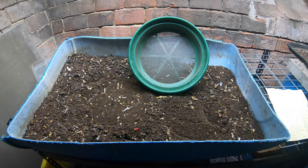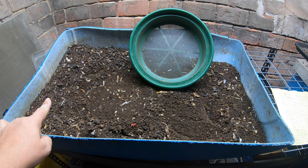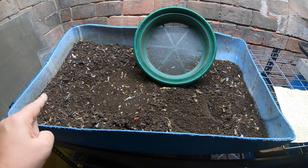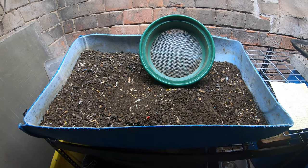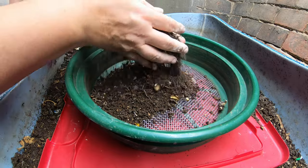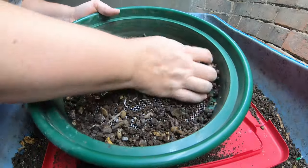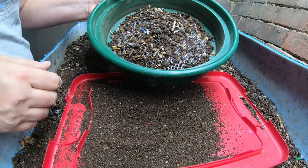First things first, we have to go to the finished side of the bin and grab some castings, but I am going to sift them so I don't get all these chunks in my garden. I'm just going to grab a couple of small handfuls of the dry castings and gently shake them to get rid of all the big chunks, and then these big chunks are going to go back in the feeding zone.